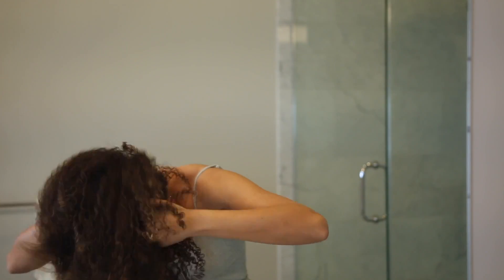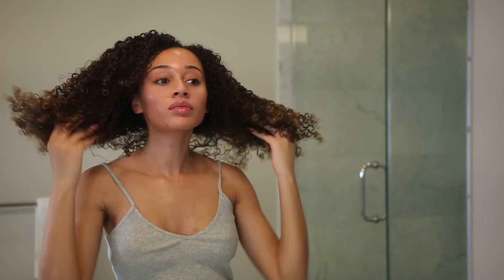I really loved how the defining cream gave me so much volume — look how full my hair looks! And to preserve my curls, I'm using my satin scrunchie. And this is my beauty routine.